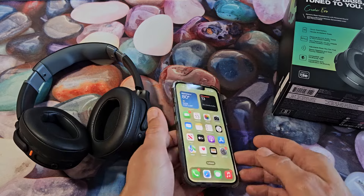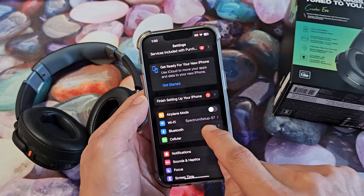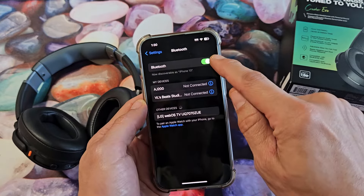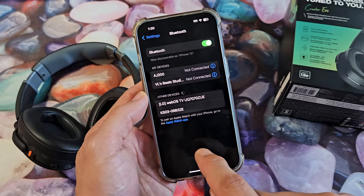First thing we've got to do is go to our Bluetooth settings on our iPhone. So go to your iPhone, go to Settings, go to Bluetooth, make sure Bluetooth is toggled on, and you see under here it says Other Devices. Everything that's in pairing mode is going to show up down here.